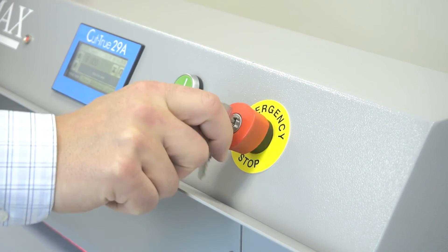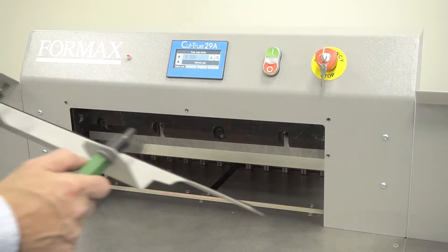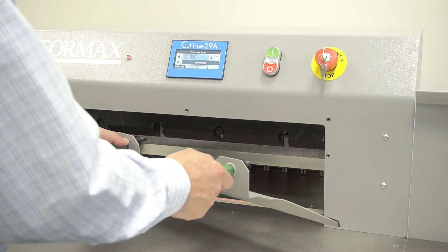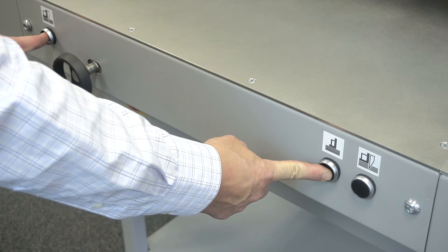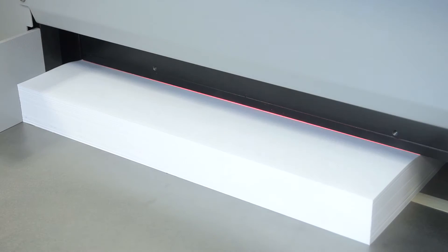A key lock, wooden paper push, and blade change tool are also standard for safe operation. The Cut-True 29A utilizes an electronic mechanism to securely clamp the paper stack.